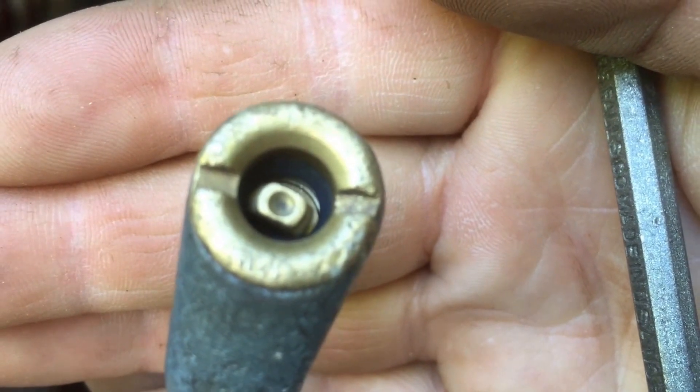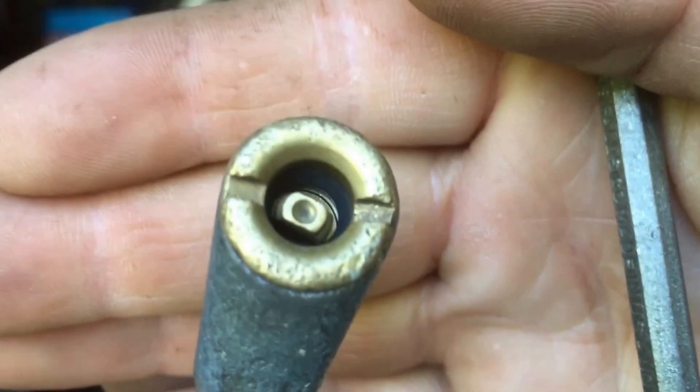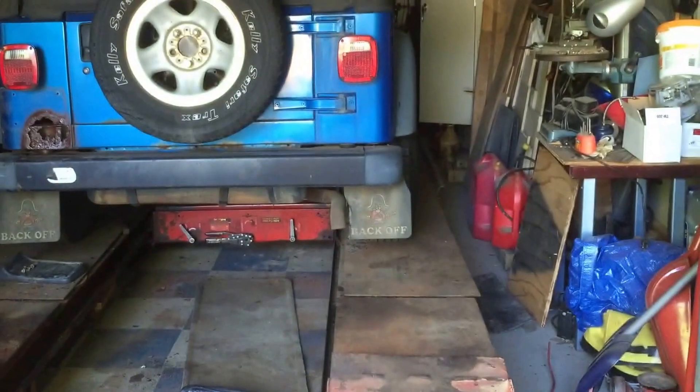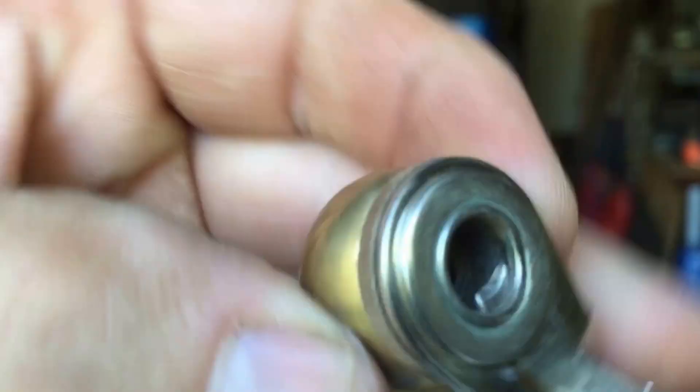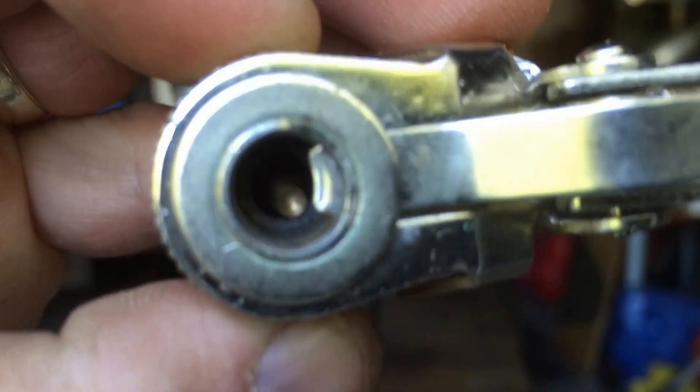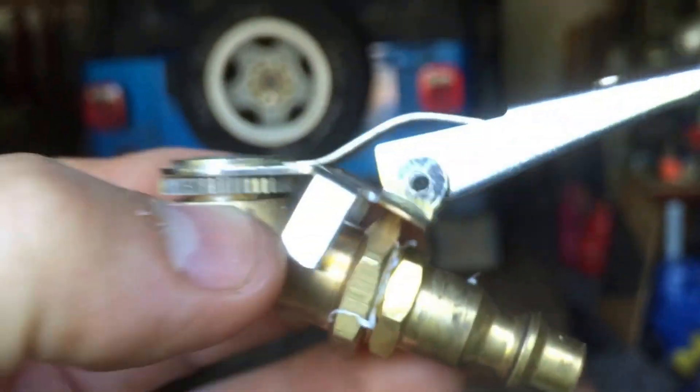I know it sounds simple and seems kind of ridiculous, but this thing has given me more trouble. I have two of them and I'll eventually buy a new one, but I was able to get it to work.